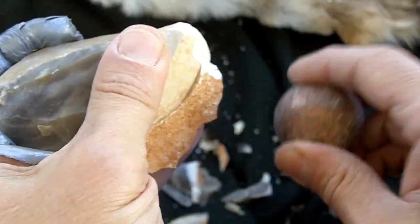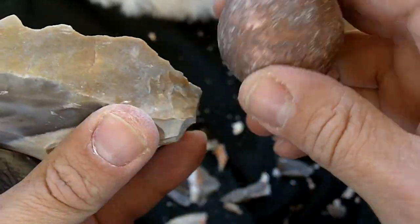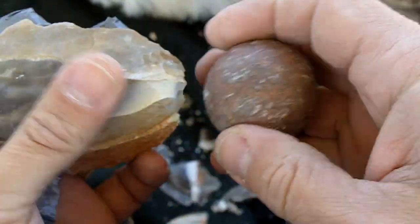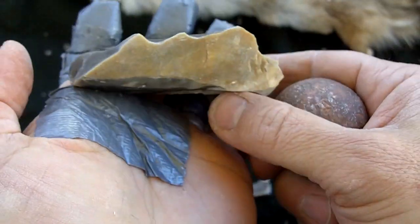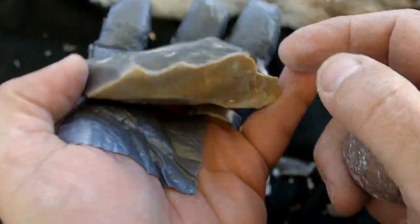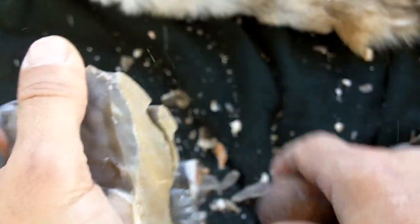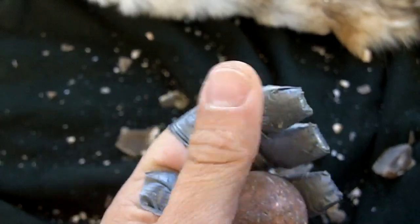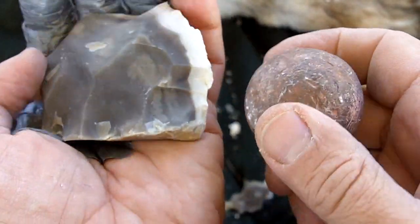It's a little bit short for a Clovis but it's good enough. Hopefully I won't lose too much length. I have to be careful about leaving enough material in here. Just ground that edge a little bit. I have a habit now of using the concrete blocks as my abrasors — it's a lot quicker.